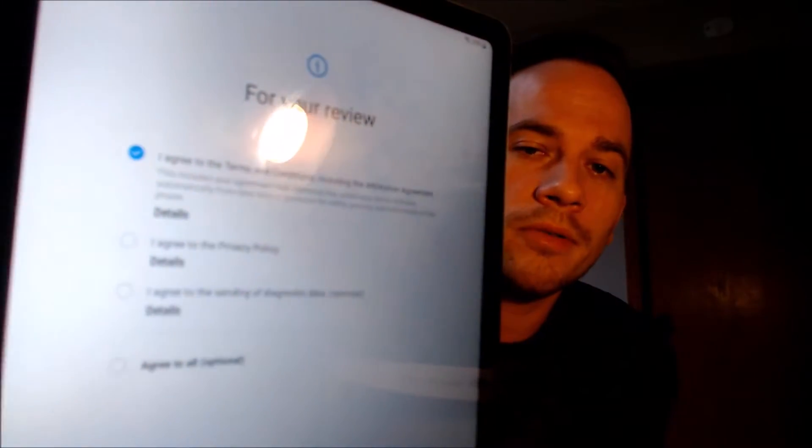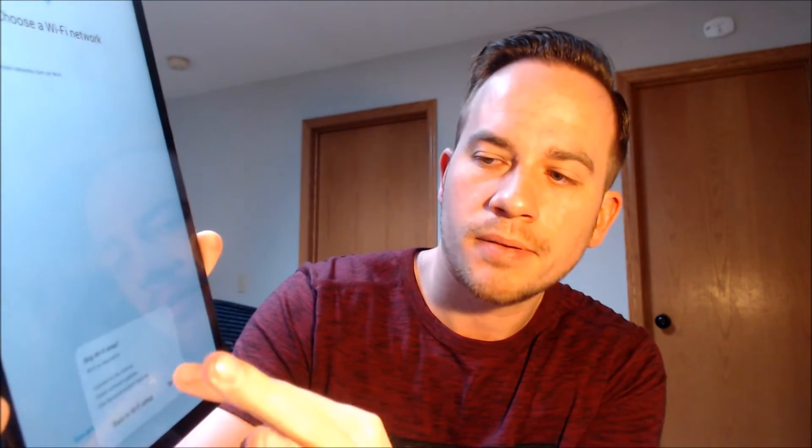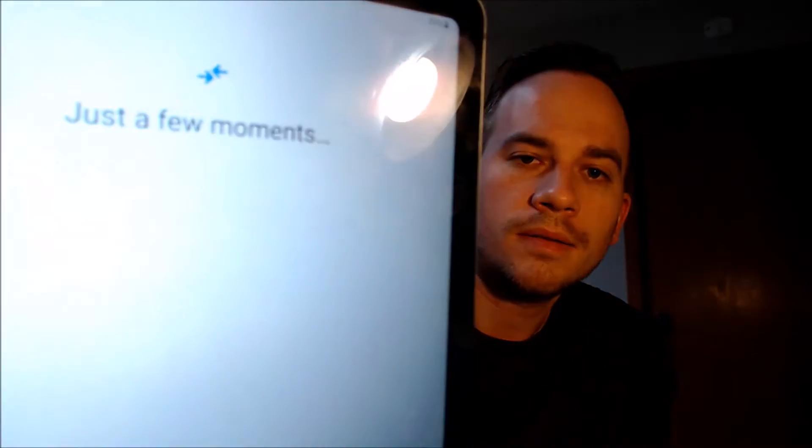We're going to begin going through the setup step by step, beginning with the terms and conditions. We're not going to need Wi-Fi, so I'm going to turn that off and hit skip. We don't need to copy any apps and data.